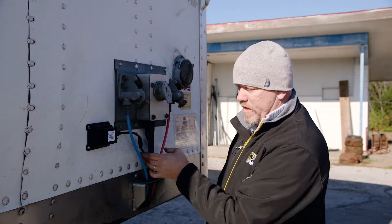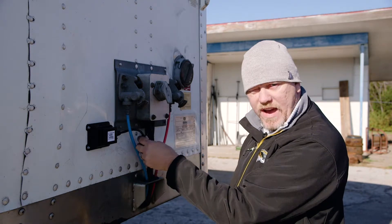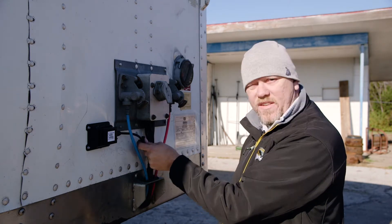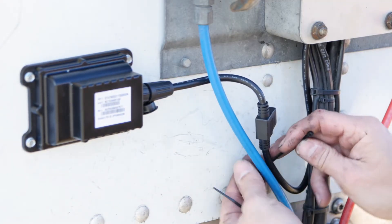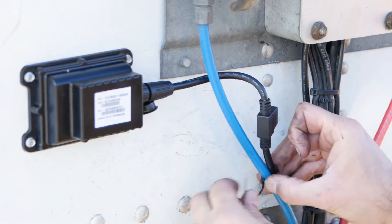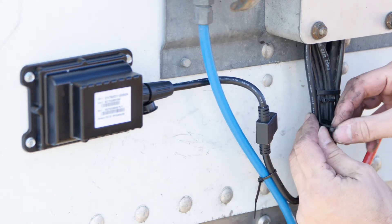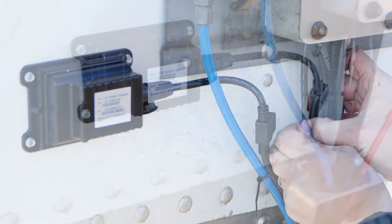Just so you know, on the install, always make sure that you have access to the fuse on the device, because if the device goes offline, more times than not it's the fuse that's gone bad, so you want to make sure you have availability of that fuse. I'm going to zip tie this out of the way to make sure it's a better fit, again leaving access to that fuse just in case the device goes bad — it makes it very easy to check. And there's your completed installation.